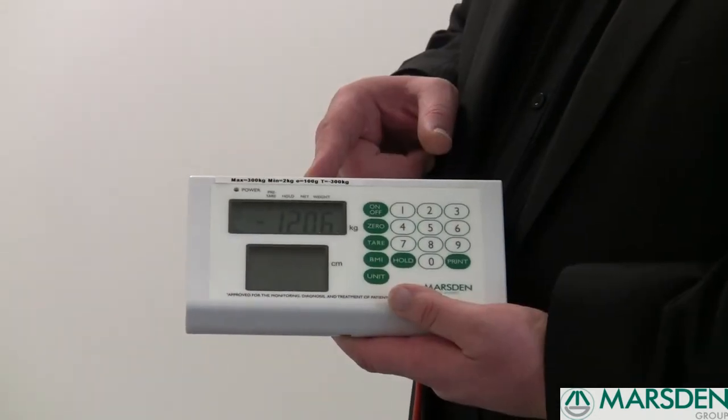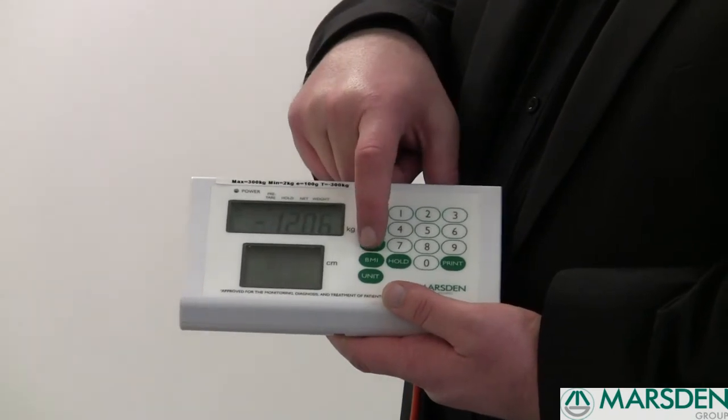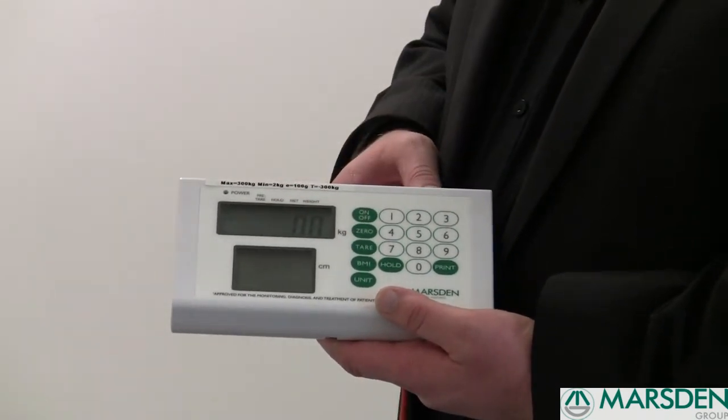Once you've finished the wheelchair weighing, press the tear button again and you go back to zero, ready to weigh your next patient.